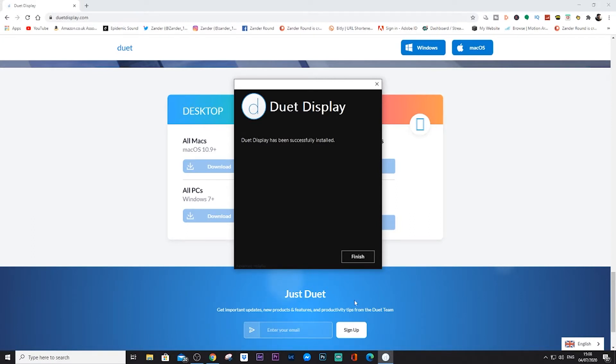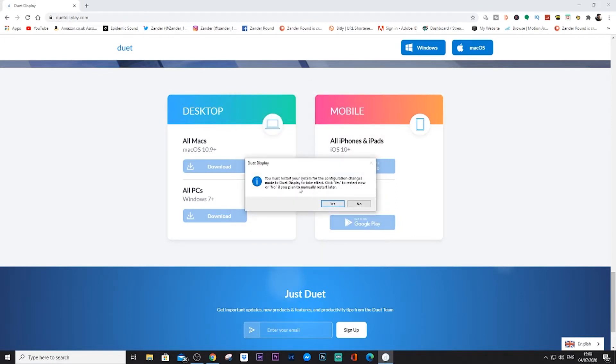Setting up Duet is very, very easy. All you have to do is download the Duet Display app on iOS or Android first — just download it onto your device. Then go to duetdisplay.com and download the Windows or macOS software client. It'll be downloaded as a shortcut on your home screen. Then go to the Duet app and connect your iOS device to the computer.